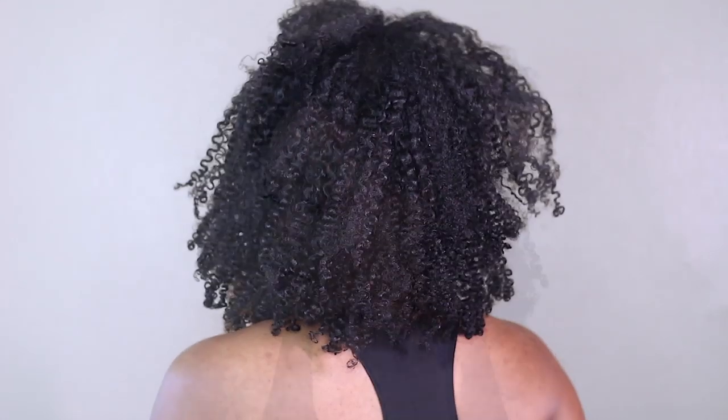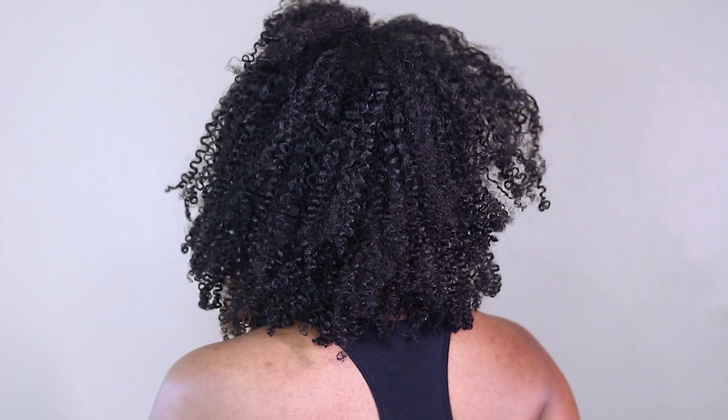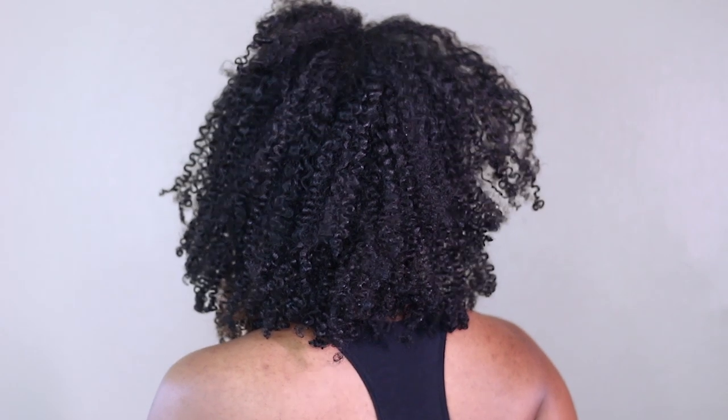That's pretty much my go-to wash and go for the entire summer. If you guys haven't seen that video, make sure you check it out after this one because it gives a better explanation of how I got my hair like this. I'll link the curly hair routine as well as the detangling my hair for sink wash routine in the description box and in the cards.